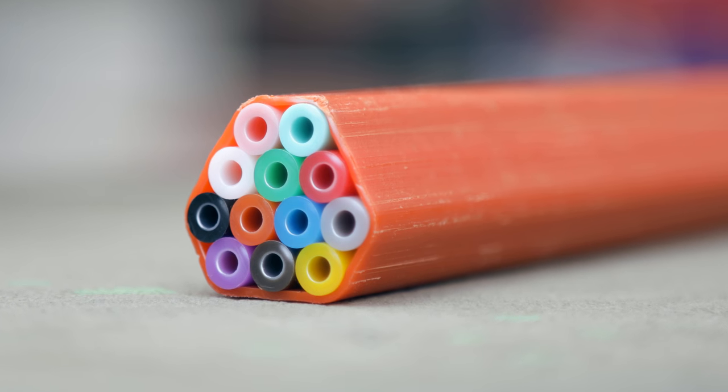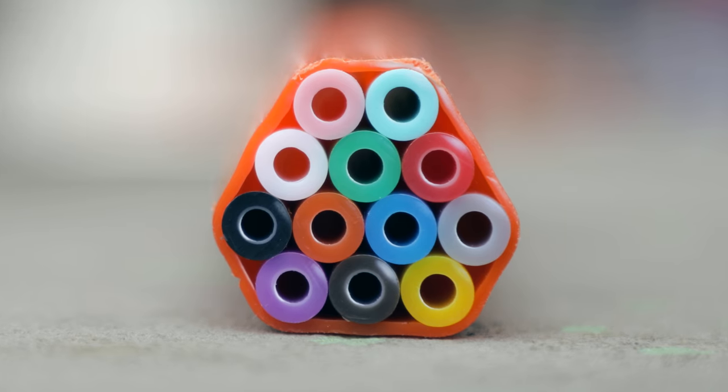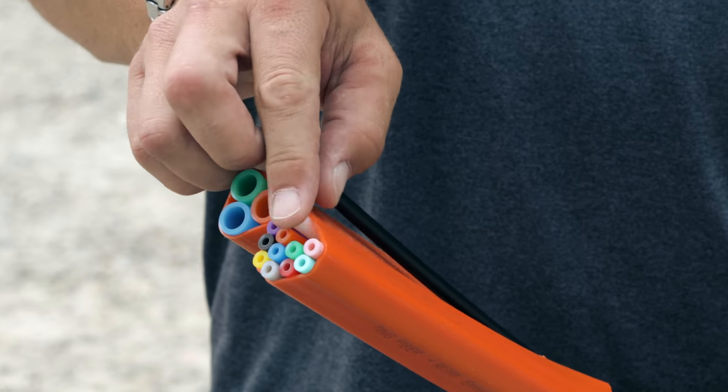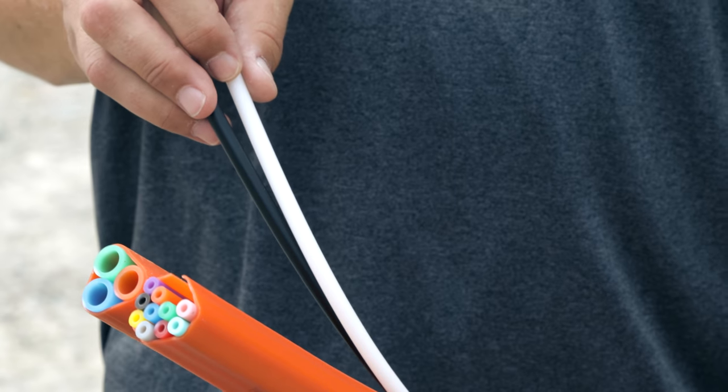The other conduit we have is a 12-way conduit, which has 12 individual mini-conduits that are 3mm on the inside and 5mm on the outside. Those actually go to the customers to provide service to the customer.